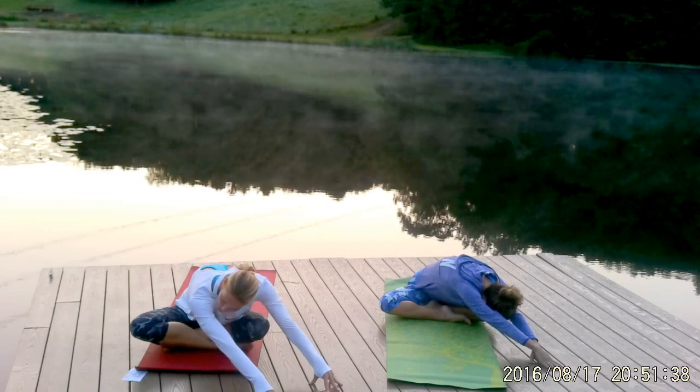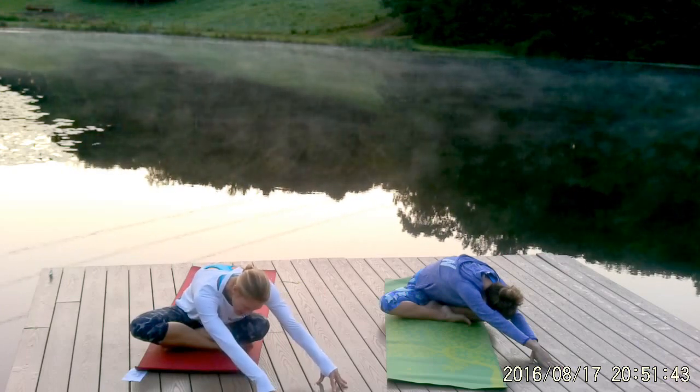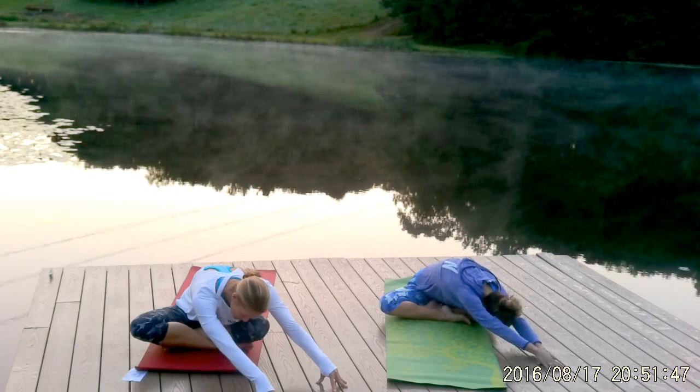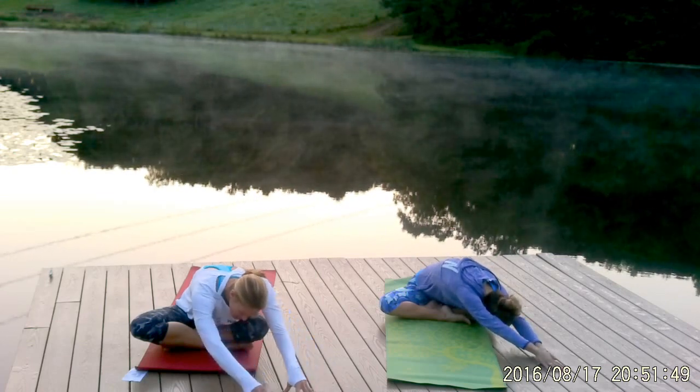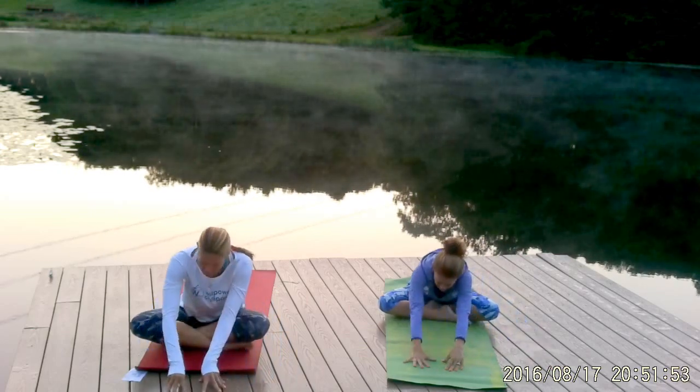Take one more breath there. As you exhale, see if you can softly relax a little bit more into that stretch. Then walk your hands slowly back to center and all the way back up to sitting.